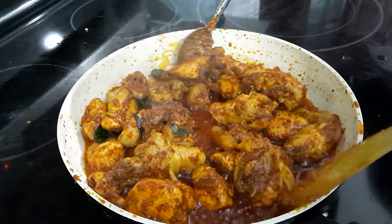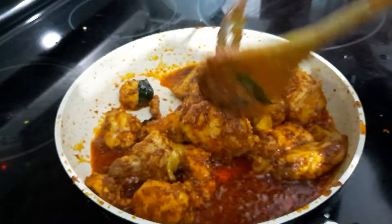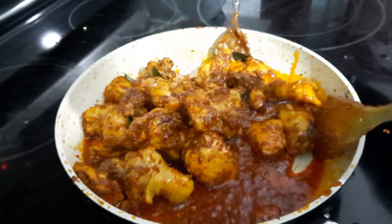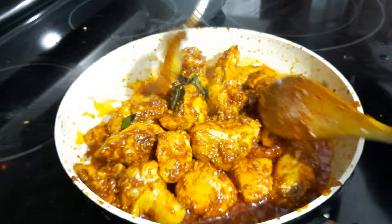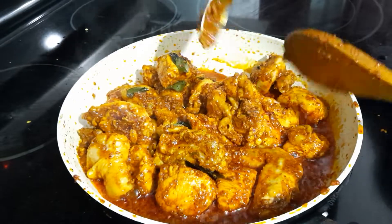It's almost done — just another two to three minutes. I'm going to put in the curry leaves now. I actually added a few earlier, but just to make it look nice I'm going to add in a bit more.